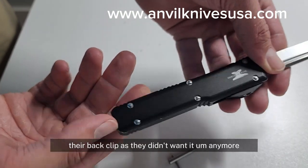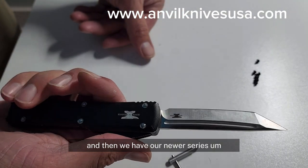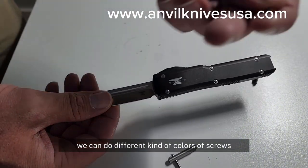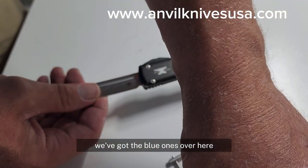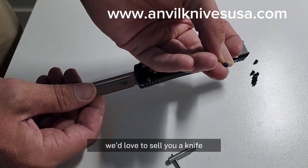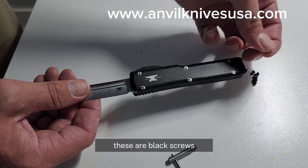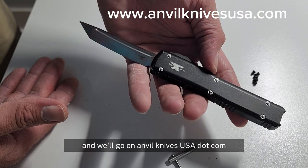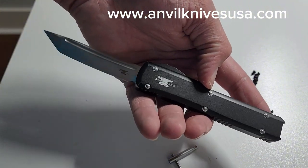These are our older series — you can see they're shorter on the back end; they actually took off their back clip because they didn't want it anymore. Then we have our newer series, and now we have different colors — we can do different kinds of colored screws. These are the brass ones, they look really good; we've got the blue ones and the black screws over here. Come follow us on Instagram — we'd love to sell you a knife. Keep them clean though! We've got about 15 different blade styles. Visit us at anvilknivesusa.com.